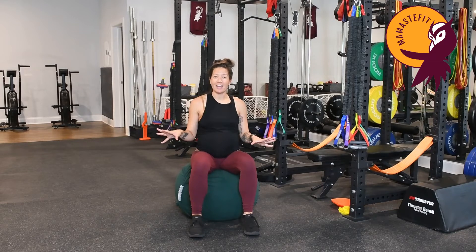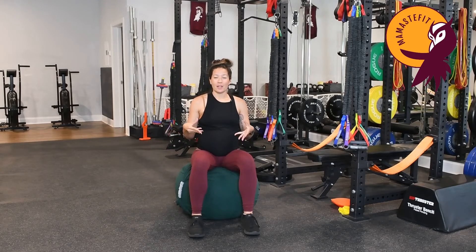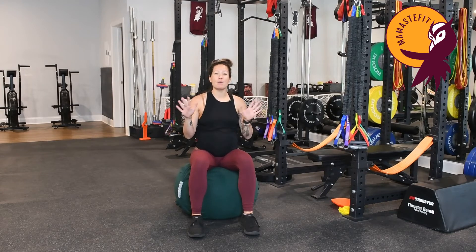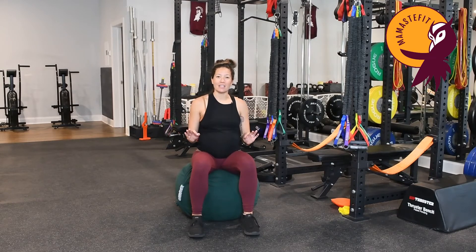Continuing: exhale seven, eight. Big inhale — one, two, three, four. And then again that deep 'ooh' noise for five, six, seven, eight.